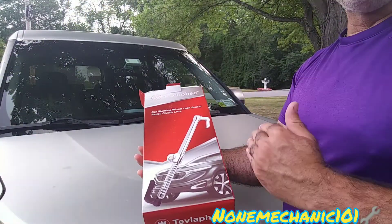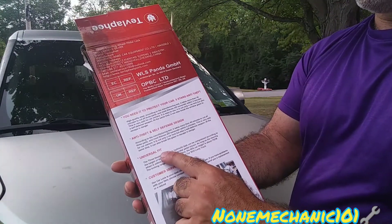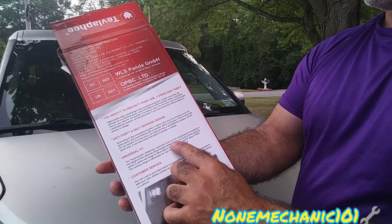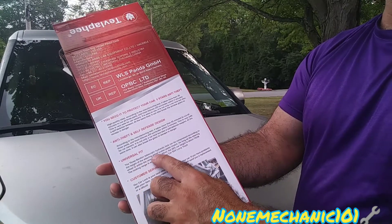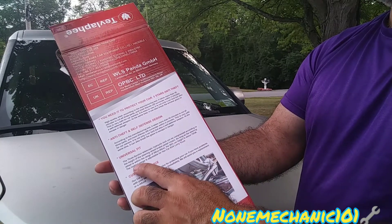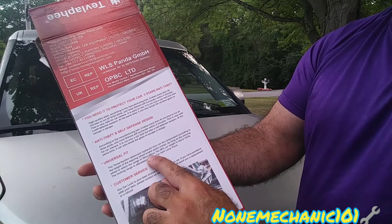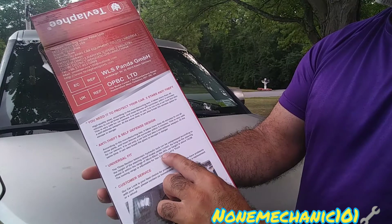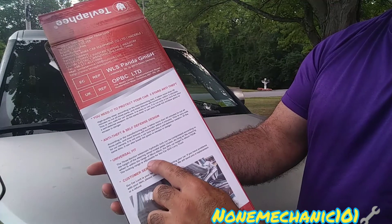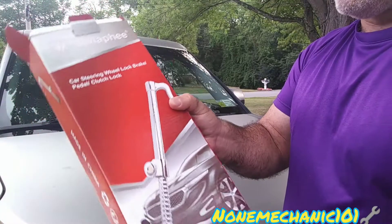Before I open the box, I wanted to read something I think is very important. It says it is a universal fit. The three-section telescopic hydraulic lock can be compressed according to the height of the steering wheel, brake pedal, and clutch, as long as the steering wheel is within the range of 58 centimeters through 85 centimeters. The 90% car height is about 75 centimeters. The locking range is adjustable for vans, cars, SUVs, and trucks.